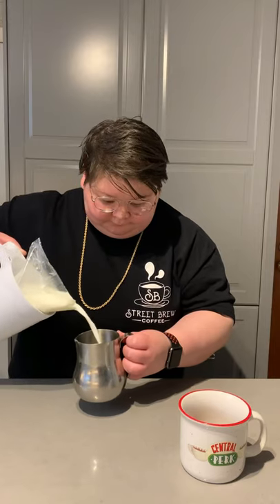I poured a little bit of it into my cup, and then I also poured a little bit into the milk pitcher to see if I could froth it together with some milk for added flavor.